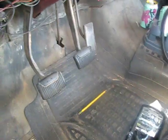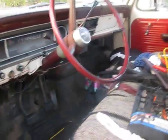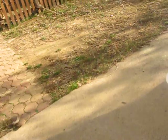It doesn't have power steering, it doesn't have power brakes. And it has drum brakes all around. I guess I'll just open up the hood.